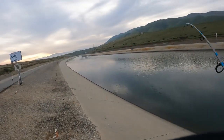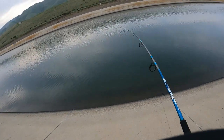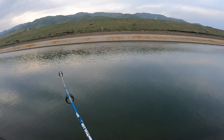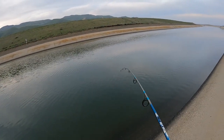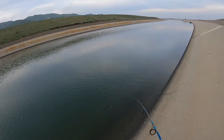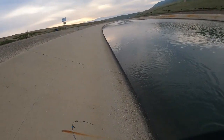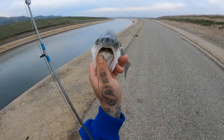Carolina rig is working! Hey, it's a striper - look at him fight! It's like you're walking a striper down a duck. Might make 18 barely - let's see. First one on the carolina rig. Let's get some pliers.